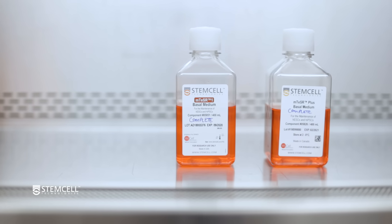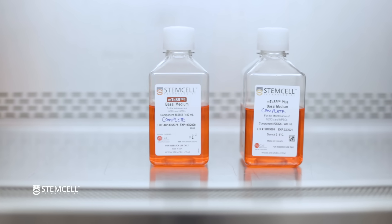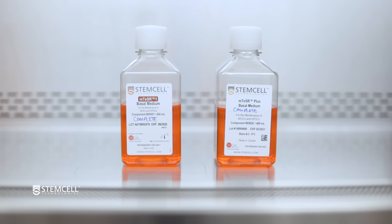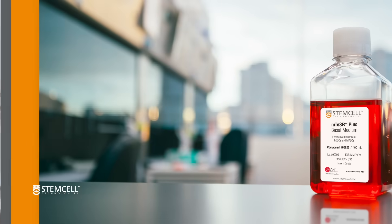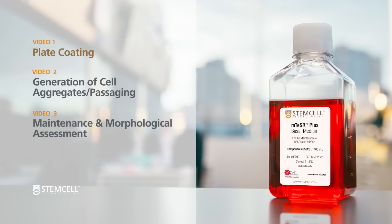We will use mTeSR1 cultures transitioning to mTeSR Plus as an example for this video. If other feeder-free media are being used, some alterations to this protocol may be necessary. For the next step in the process, proceed to Video 1, Plate Coating.